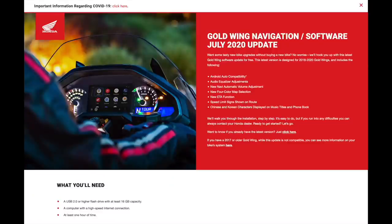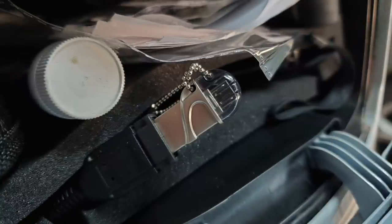Today I installed the July 2020 update for the Honda Goldwing navigation software. This is for the 2018 to 2020 Honda Goldwing models, and what's exciting about this update is it does include support for Android Auto. You're going to need a USB 2.0 or higher flash drive with at least 16 gigabyte capacity, a computer with a high-speed internet connection, and you can expect the update to take at least one hour. Follow all the instructions on the Honda website for how to download and copy the update file to the USB thumb drive — I'll put a link in the description.